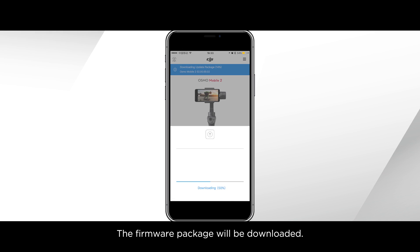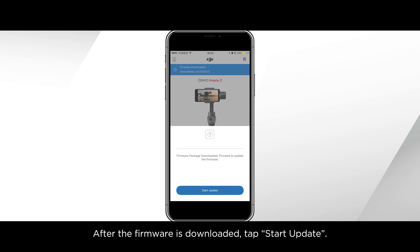The firmware package will be downloaded. After the firmware is downloaded, tap Start Update.